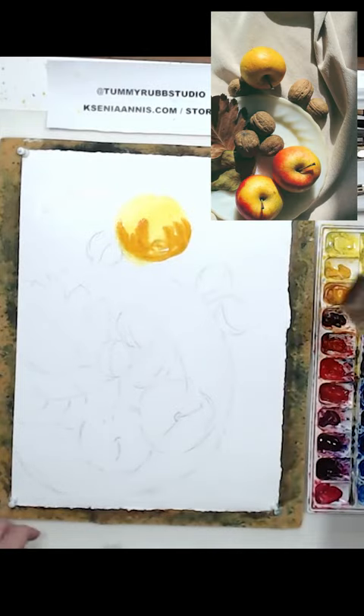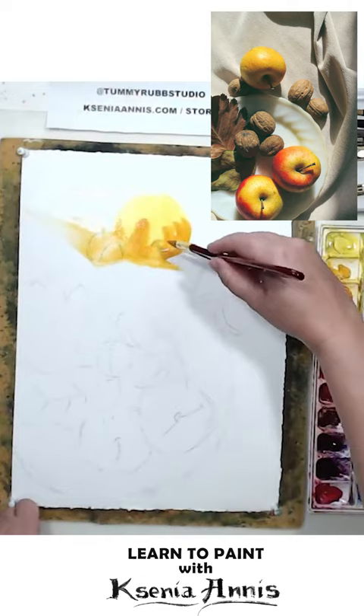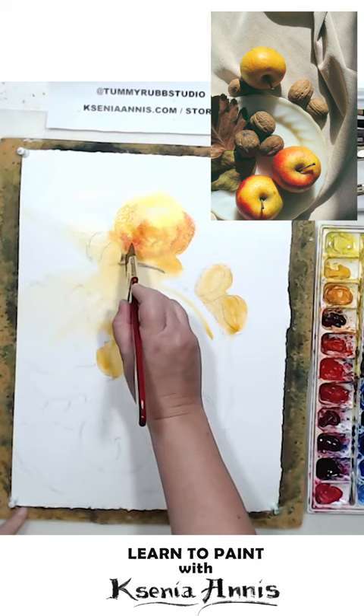Painting shadows in your still life with black or gray pigment can make them look a little muddy and out of place, like they don't belong there. I suggest that you try just using object color — drag it over your shadows and then neutralize it with a complementary color.